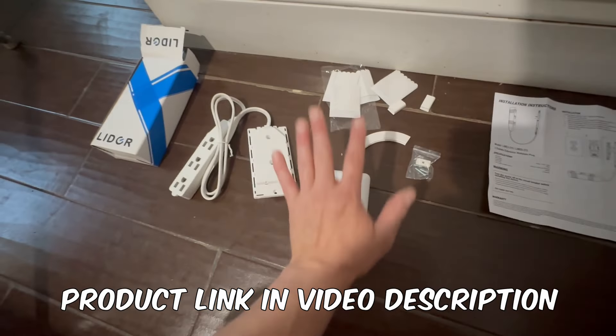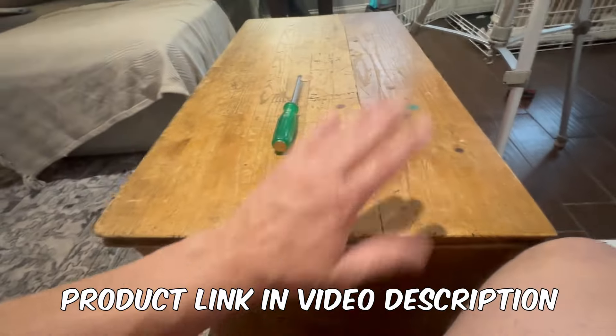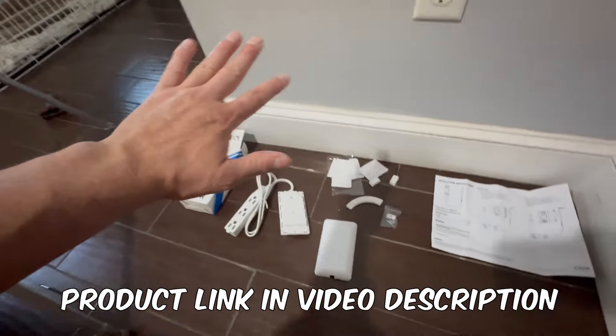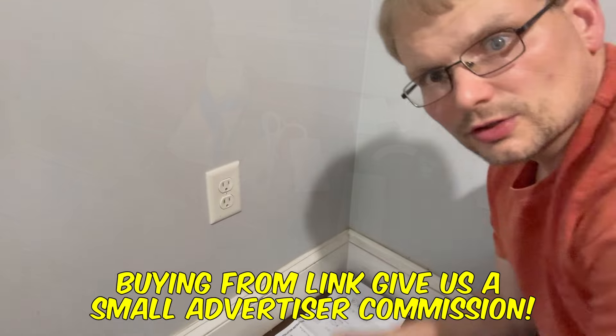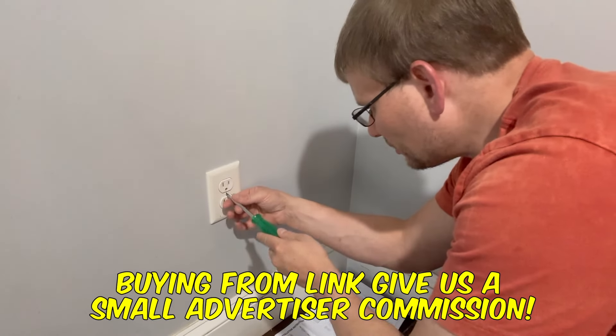Mainly what I want to do is keep it flat and safe behind this old toy chest we always have sitting here, so when the kids push on it, it doesn't damage the wire. Let's try it out — I'll show you how this works. I have my screwdriver here and we're going to unscrew this cover.